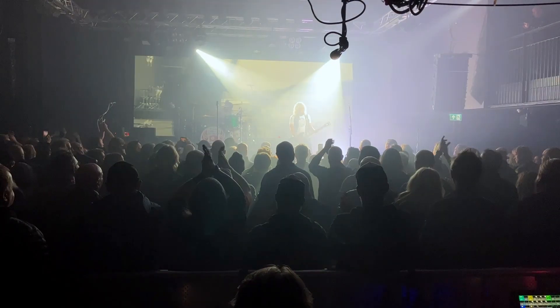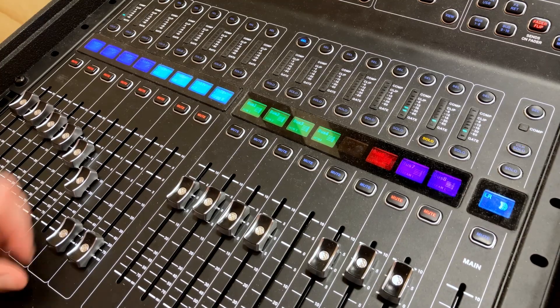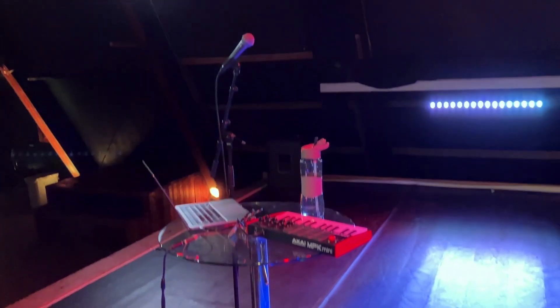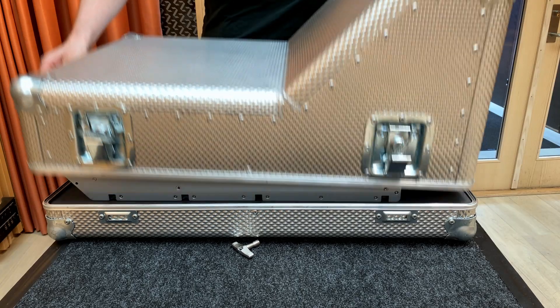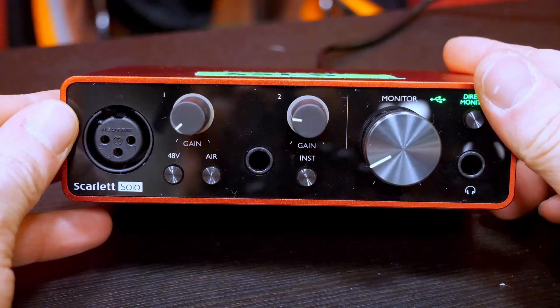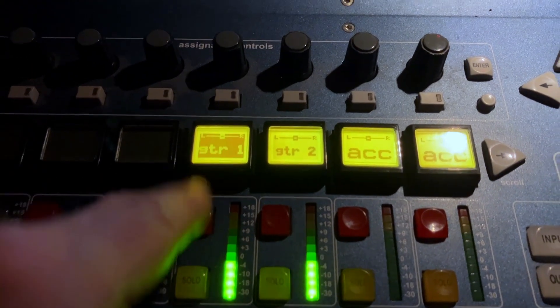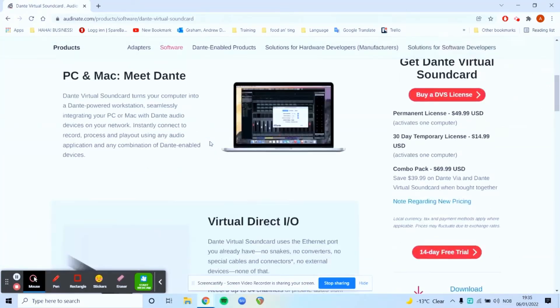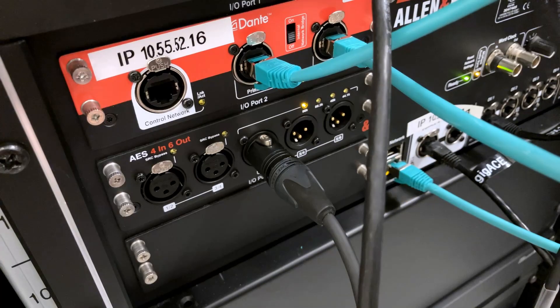Do you want to record a band at a live show to practice mixing on later? Or do you want to still be able to run the soundcheck even though the band is running late to soundcheck? You need Dante Virtual Soundcard. Dante Virtual Soundcard lets you turn your mixer into a soundcard. You can then use it in conjunction with your DAW to record any audio out of the mixer. I've lived the horrors of setting up analog splits and taking looms to make a recording of a live show before, so I'm going to save you the hassle and show you how to set up Dante Virtual Soundcard to make multi-track recordings of anything you want off of your Dante-enabled mixer.